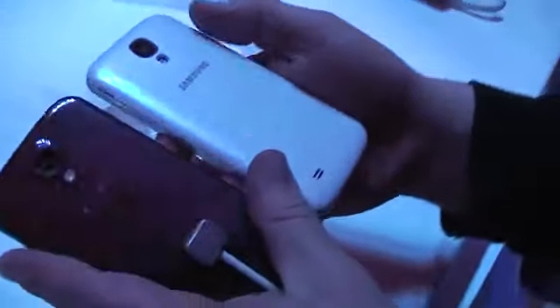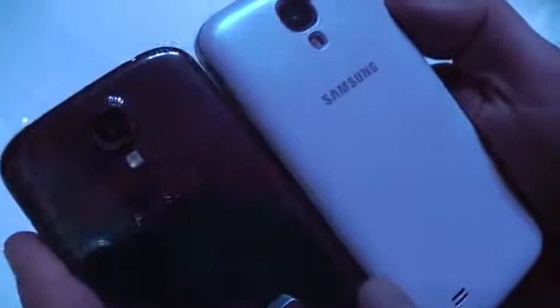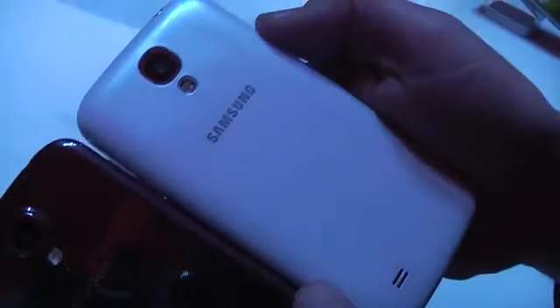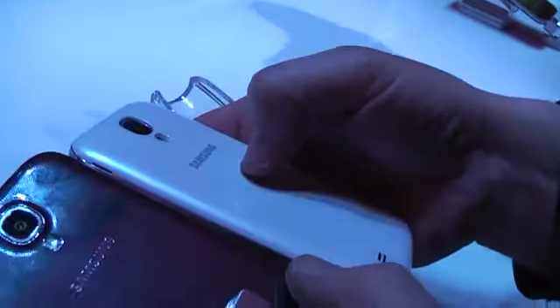I myself actually like the black one better — it kind of looks better, basically. On the back of the black one you can actually see that it's got this hue to it that is kind of reflecting. The white one is actually swallowing the light pretty much. They're both looking pretty good.